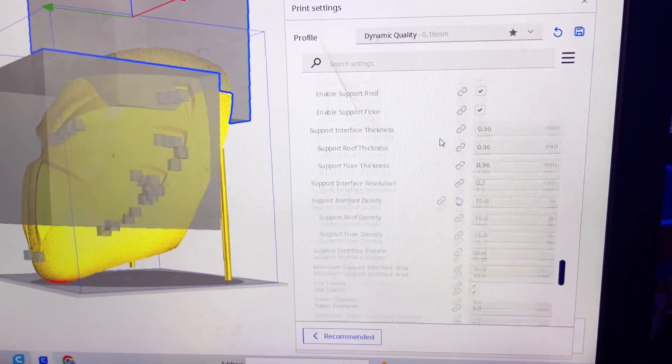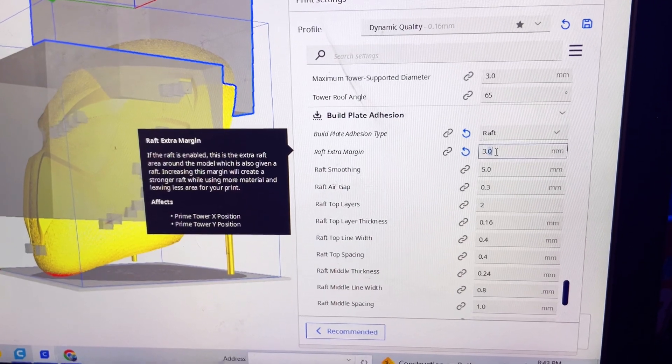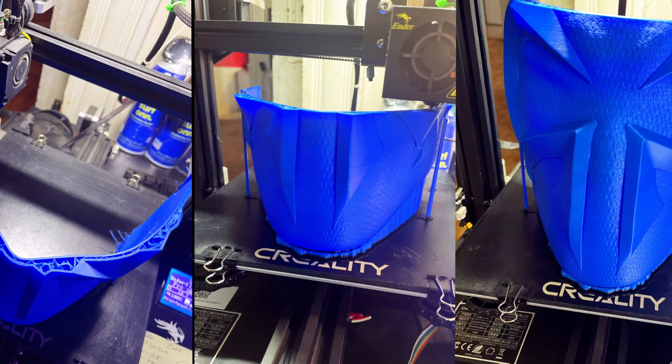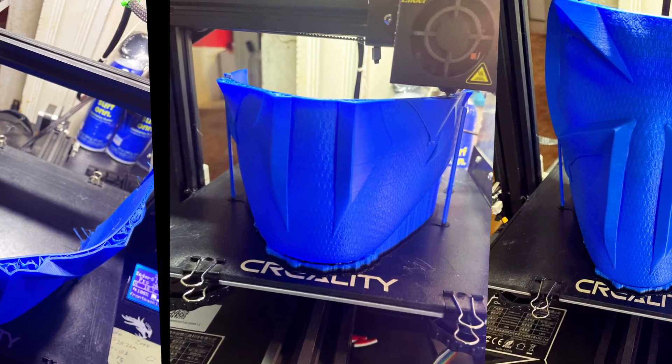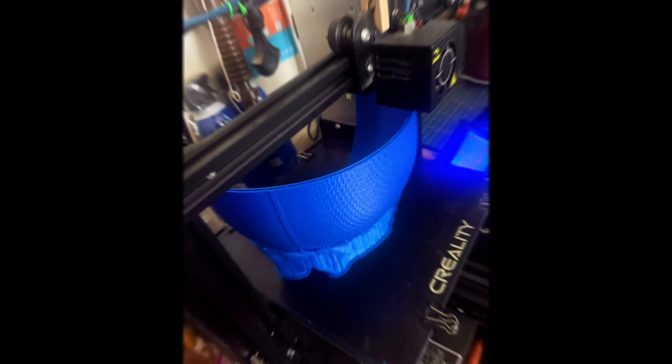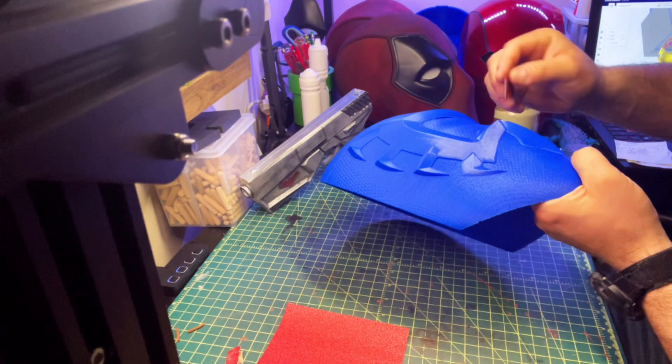This thing came out absolutely gorgeous. My plan was to print this helmet in a blue filament, so I decided to go with Elegoo blue, and I must say their filament is really good.